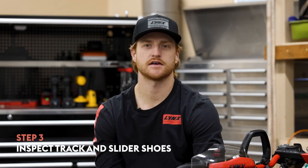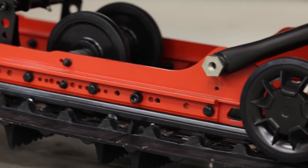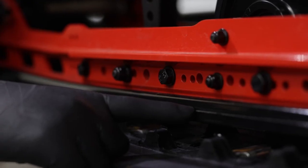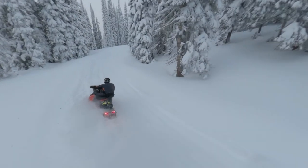Give your track and slider shoes a good inspection. Look for any cracking, tearing, or missing lugs on your track — if you find any, it's time to consider replacement. The slider shoes have a wear indicator line. If you find the slider shoe is worn past this point, it's time to replace them before your next ride to avoid damaging your track.